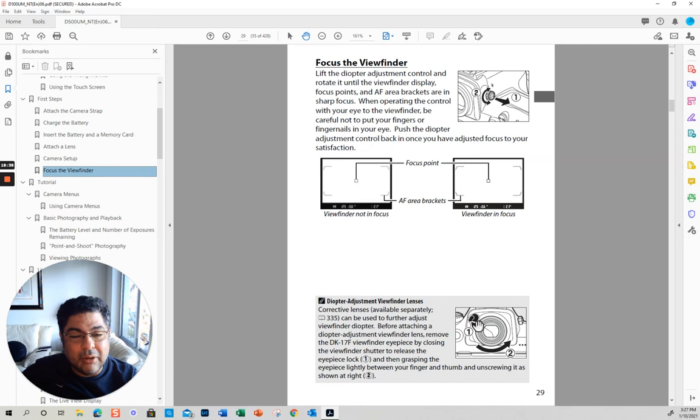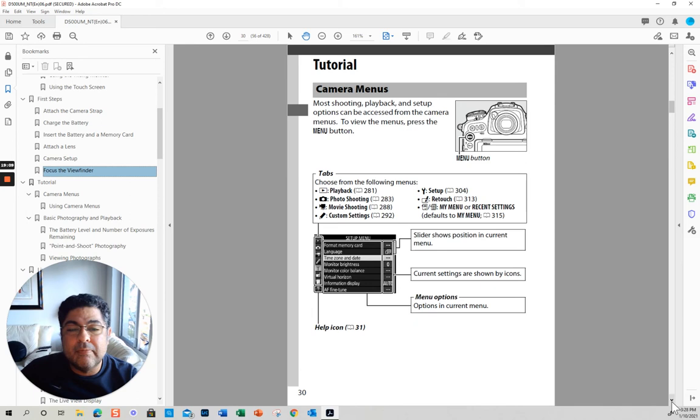Another thing that is important: you have this thing right next to the viewfinder. When you click it, you can close it — so that if you're taking a picture at night, you just click it here and it closes and it opens. I'm going to do another video where I go through all the settings with the physical camera in my hand.